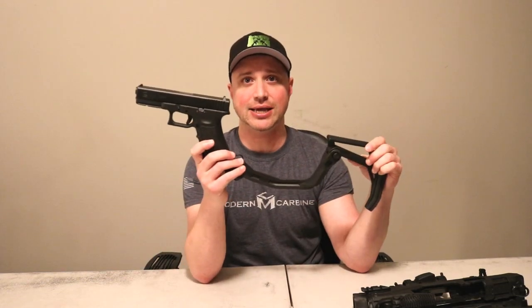I'm going to show you how this thing performed at the range and then give you my overview of my thoughts after having an opportunity to shoot the Glock 17 outfitted with the Fab Defense Cobra stock. This allows it to go from a simple pistol to what the ATF deems a short barreled rifle. So let's go see how this performed at the range.